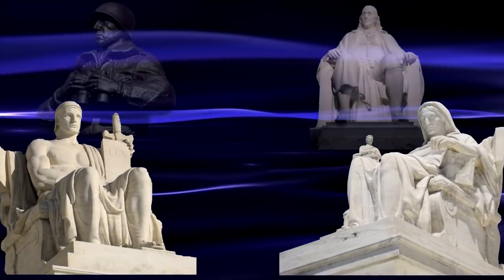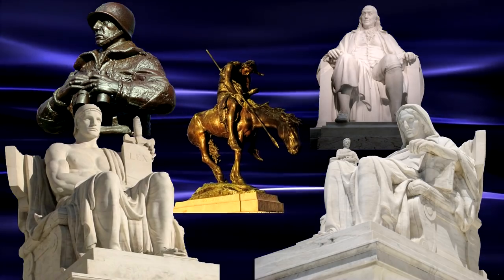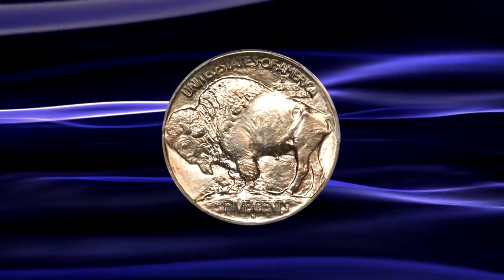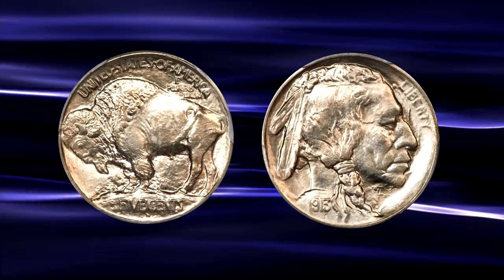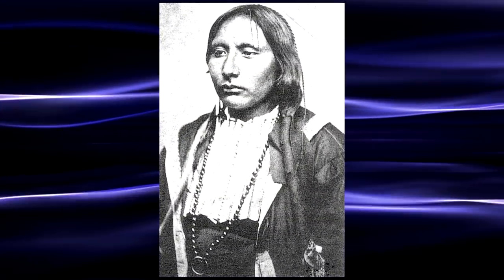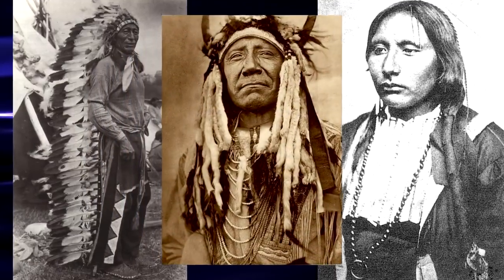Frazier would go on to become best known for his sculptures and national monuments both in Washington and around the country. Frazier's design was bold and distinctively American, featuring a portrait of an American bison on the reverse and a profile image of a Native American man on the obverse. The obverse design is said to have been a composite image of three Native American chiefs who had posed for Frazier years prior: the Warchief of the Kiowa Big Tree, the Lakota Chief Iron Tail, and the Cheyenne Chief Two Moons.